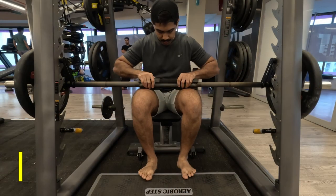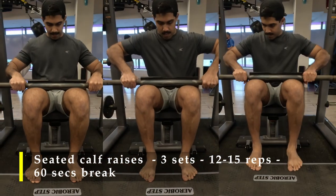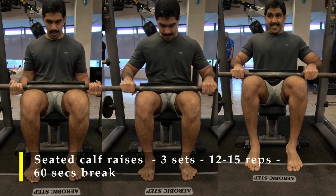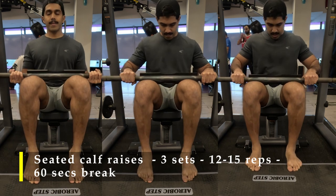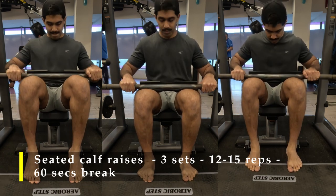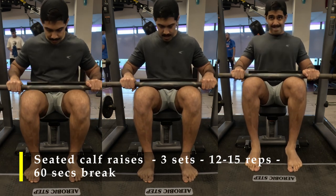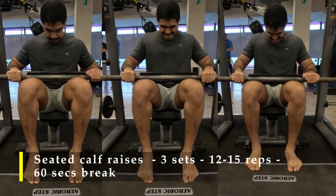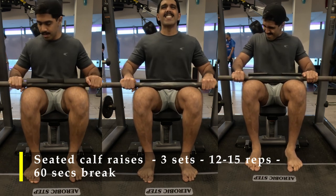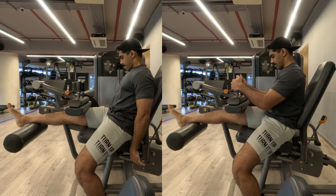We're done with squats — now let's move on to our calves. For calf raises I'm using a smith machine setup: a step-up box, the smith machine bar on my thighs loaded with weight, and I'm using a cushion to place the bar on my thighs. If you have a seated calf raise machine, use that. If you don't have a smith machine, you can use a couple of dumbbells — just place them on your legs and start your calf raises. I've done three sets of 12 to 15 repetitions. If your calves feel really tight, you can take more than 60 seconds rest, but I was taking only 60 seconds to keep blood rushing into my calf muscles. Make sure the reps are challenging and try to lower as much as possible while maintaining good form.